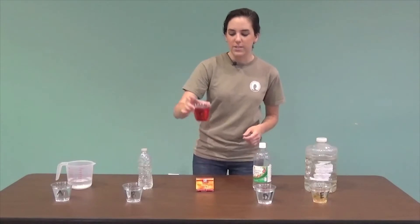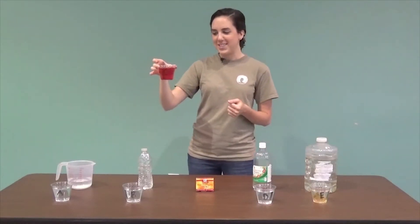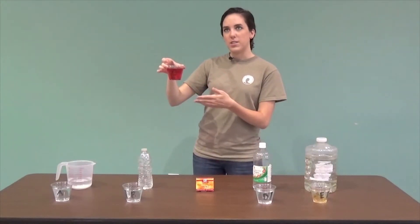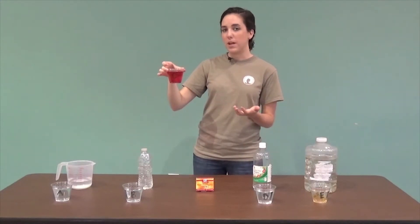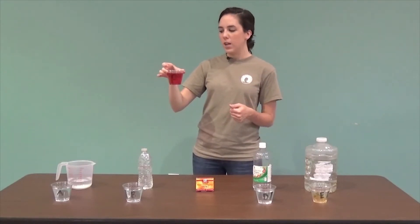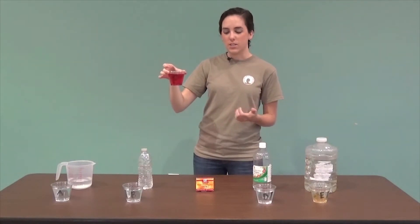The third one obviously has a strange color to it — streams probably shouldn't be this drastic color. This one is interesting because streams having strange colors could come from natural sources. Tannins from leaves can leach into the water and cause a tea color. This can also come from a pollution source, but the only real way you're going to know is to test the water.